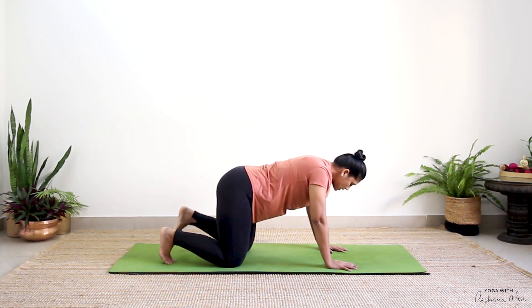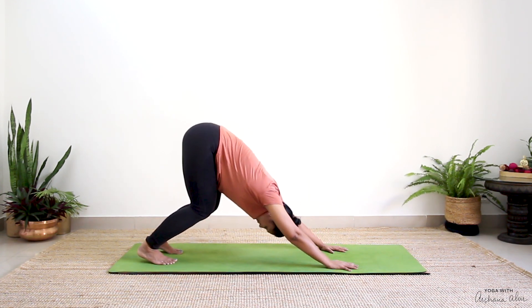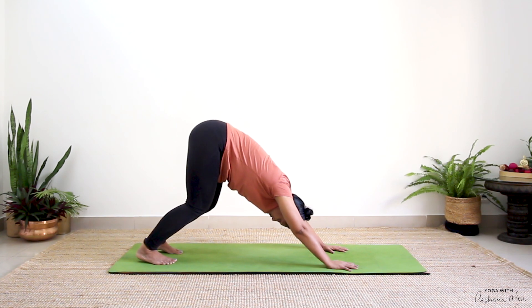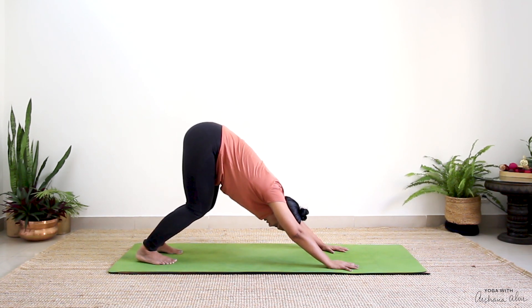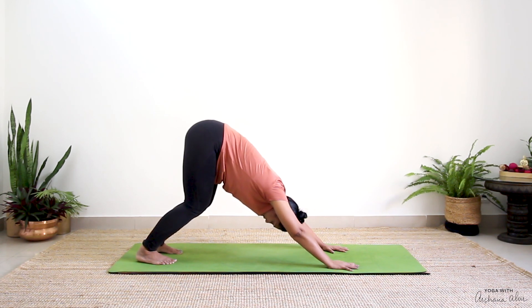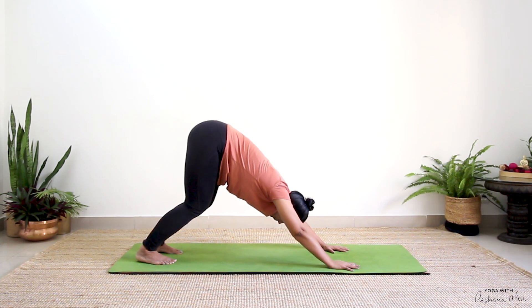Come back to neutral position. Press your toes into the mat, knees come off and send your seat back. Your heels may not touch the mat — that's completely fine. Keep your knees bent, arms in line with your ears. Now look forward, and as you breathe out look at your belly, or your knees or toes — whatever works for you.